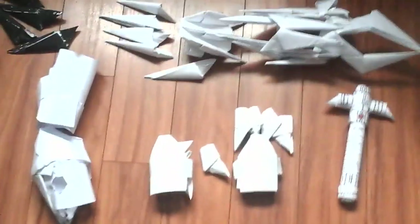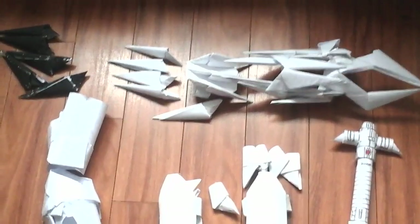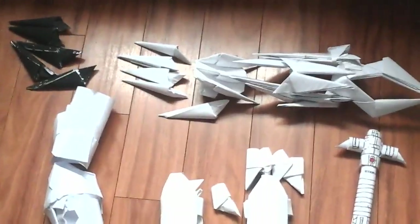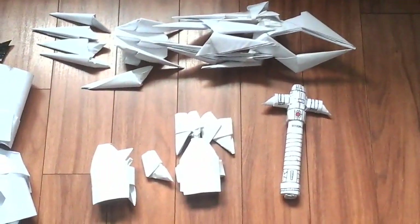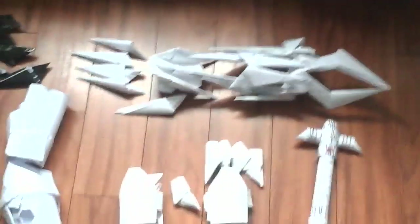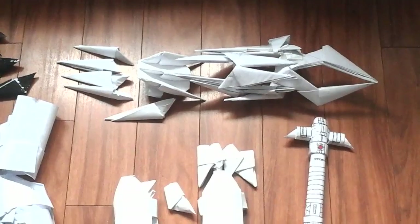Hello everyone, Stark1 here, and today I'm going to be going over part 2 of my paper props. I'm going to be going over some of the ones that I haven't reviewed yet, and some of the ones that I said I was going to put on to show you what they look like. Let's get started.